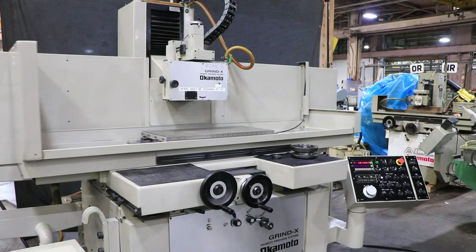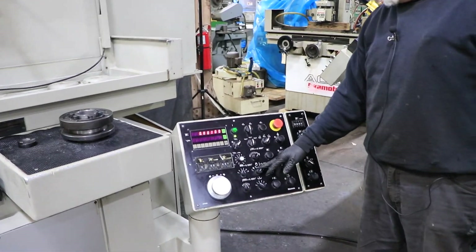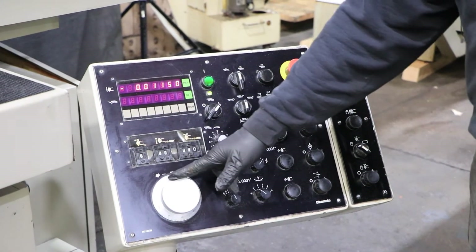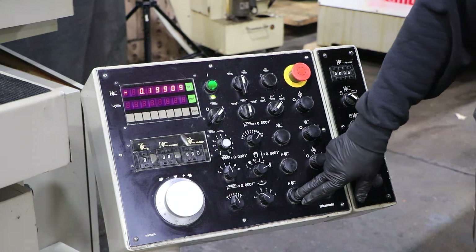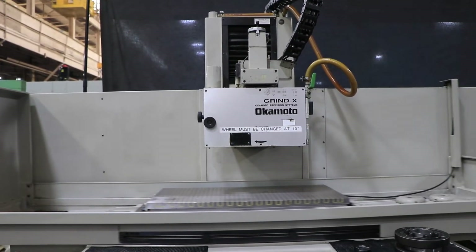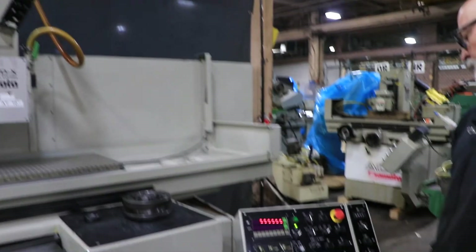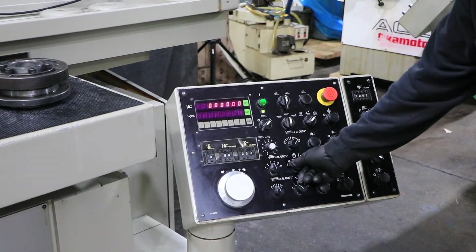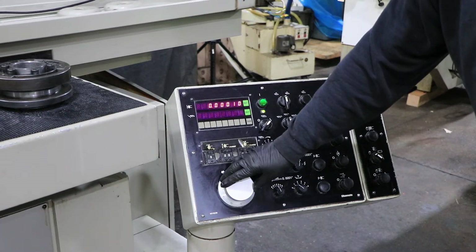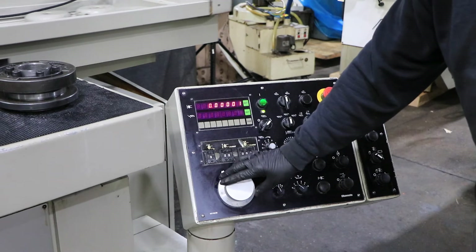On your control box here, you've got a digital readout that you can set to zero. And if you're in the hand pulse generator mode, we can move our wheel gently down to our workpiece. We also have a rapid where we go fast down or fast up. This is set up pretty nice — they have tenths, thousandths, ten-millionths, one tenth, and five tenths for your manual pulse generator. So that's your one tenth, and that's your ten-millionths.